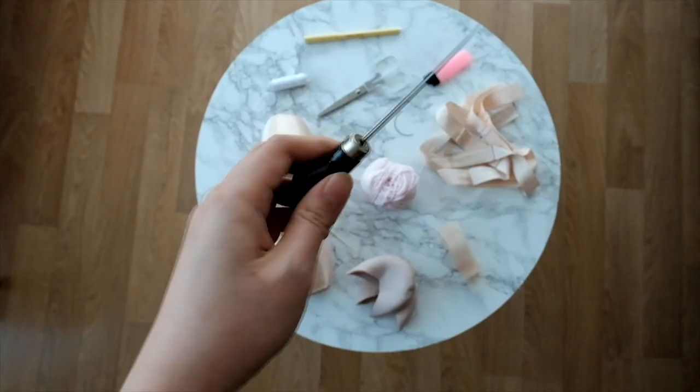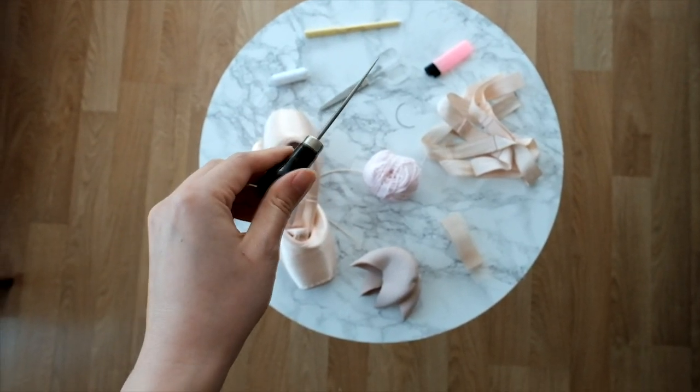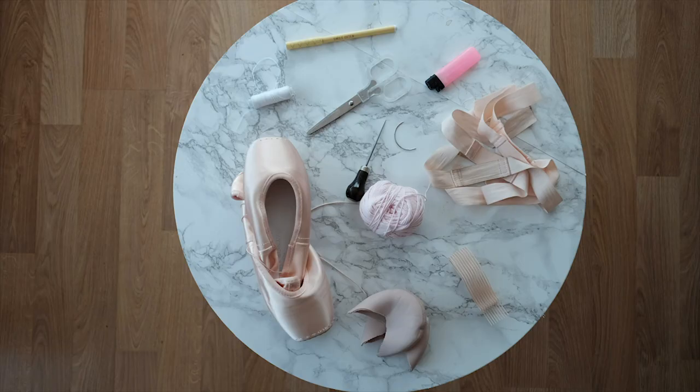A pen or a pencil, and finally an awl — not an owl, A-W-L — basically a tool that people use to poke holes in leather. Okay, now that we've got everything we need, let's get started.